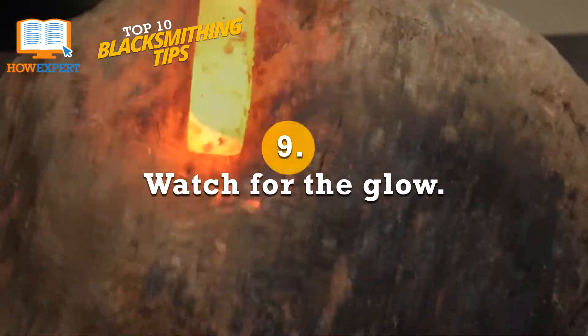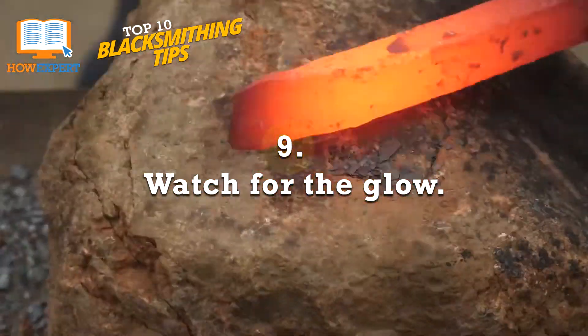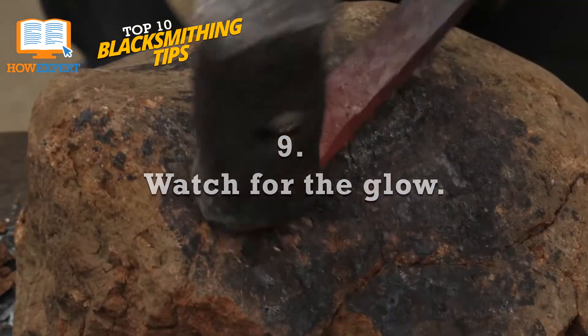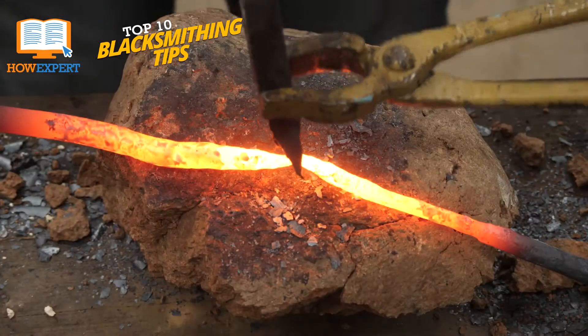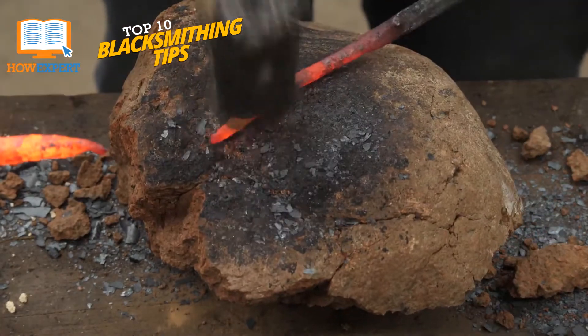Number 9: Watch for the glow. It's so easy to get excited when blacksmithing and take a piece of metal out of the forge before it's heated to the correct temperature. Not only will metal that's too cool be impossible to move, but this can also cause hammer marks and pitting on your metal.